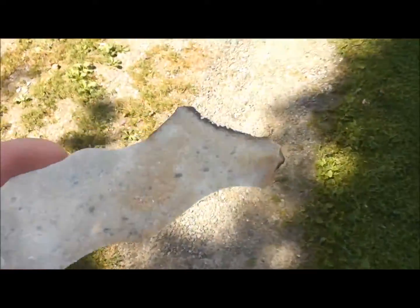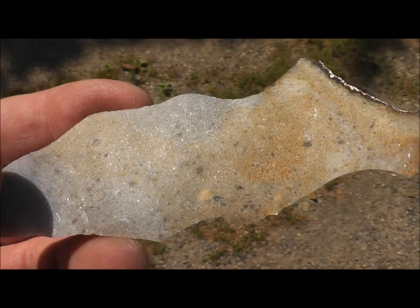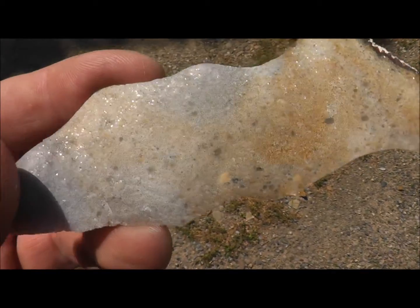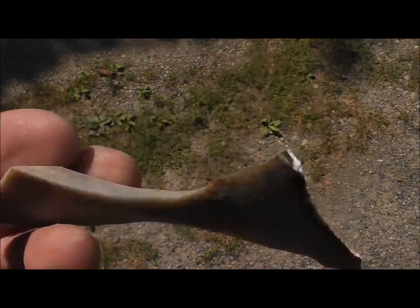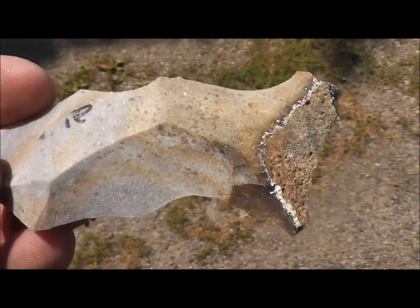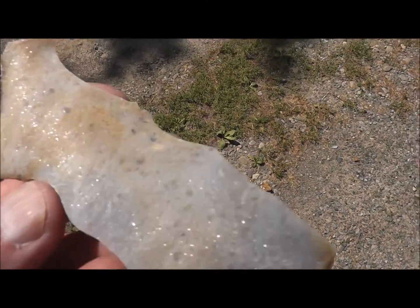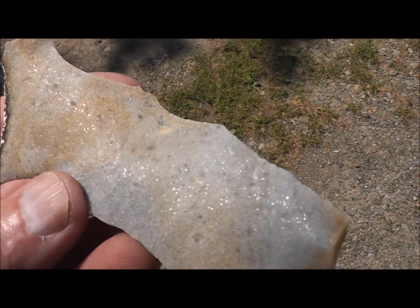There's the sun. I don't know if you can pick up on it, but this has got a lot of sparkles in it. Can you see that? I'll let you in on it — something I've been seeing you guys in Missouri finding points made out of quite a bit. What Timo had sent to me is some oolite, or oolitic material.